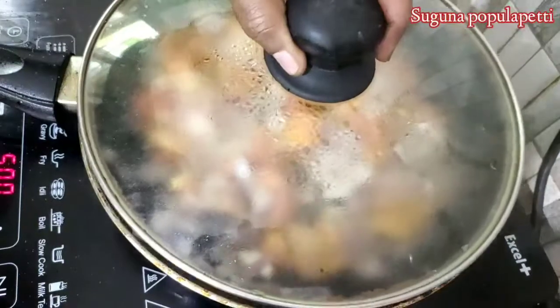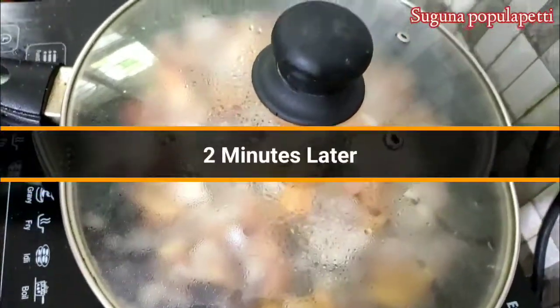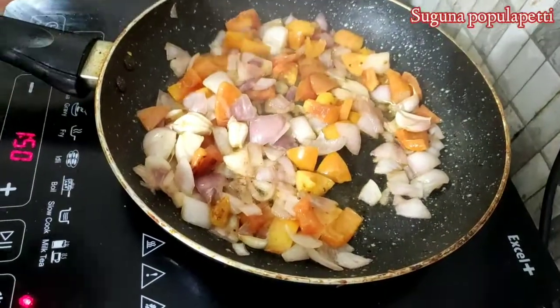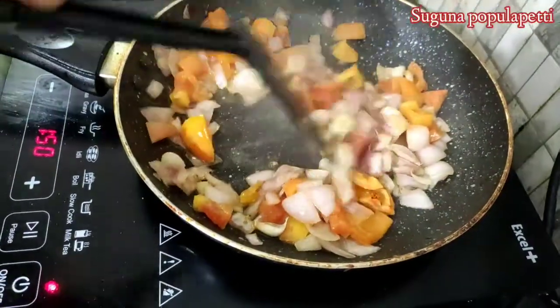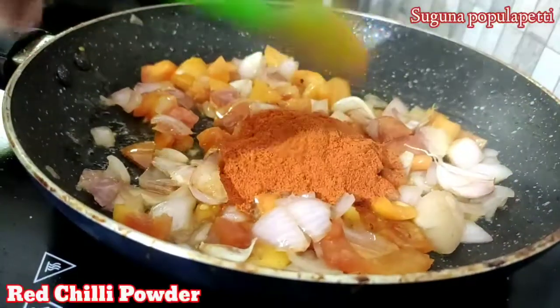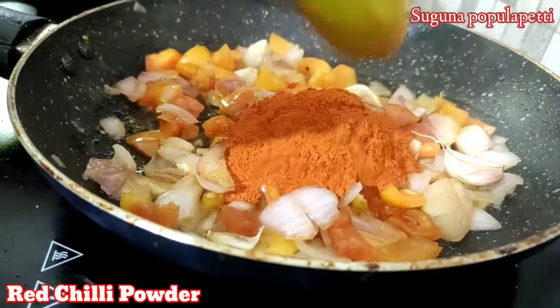After 2 minutes, do not burn. We will cook in 2 minutes. We will cook in 2-3 spoons and cook for a few minutes.